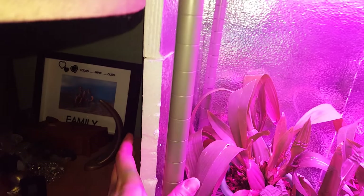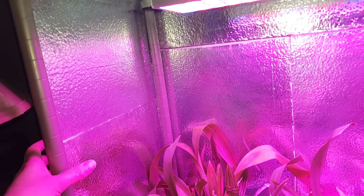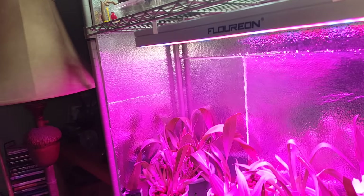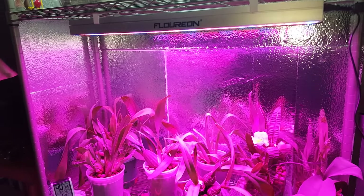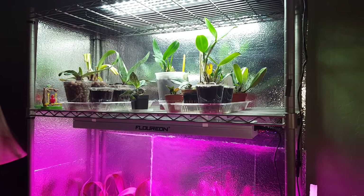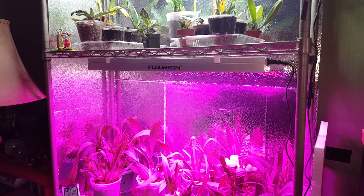This is styrofoam insulation. The reason I had it lying around is that about two years ago I was breeding betta fish and creating my own insulated boxes for shipping them, so this was the leftover insulation from making those boxes. Had all this stuff lying around, figured I'd put it to some use.